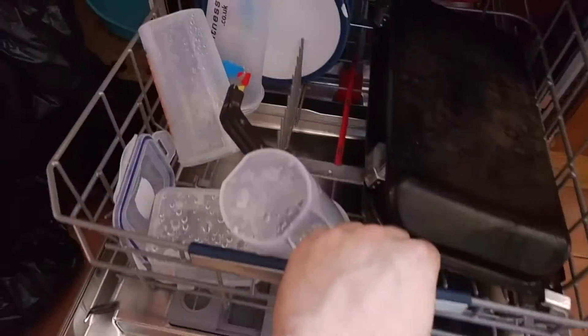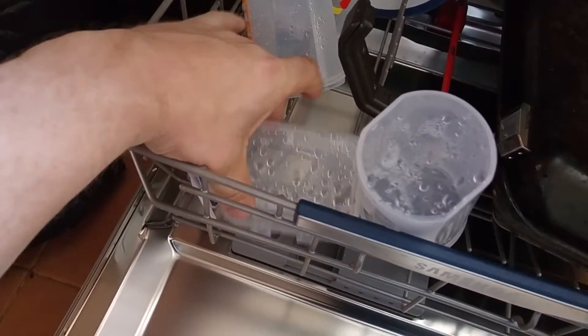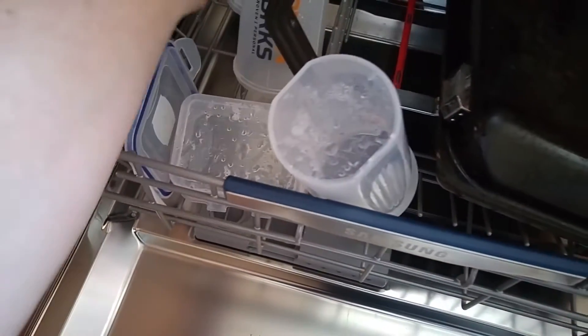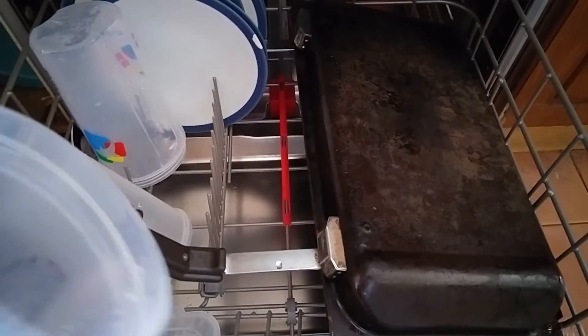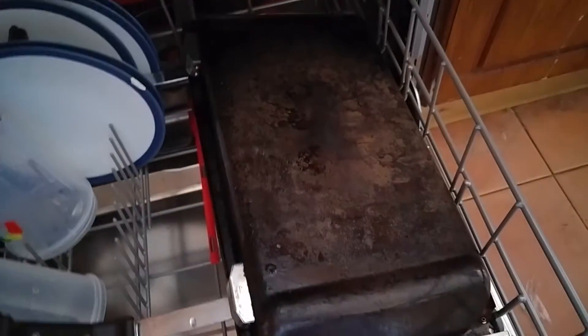So this finished as it said it would, 3 hours 41 minutes later. Unfortunately, as you can see from here, the dry option didn't work. Still got droplets there. I mean it's cleaned it very well, just unfortunately the option that they actually give you, the special feature, isn't arriving.